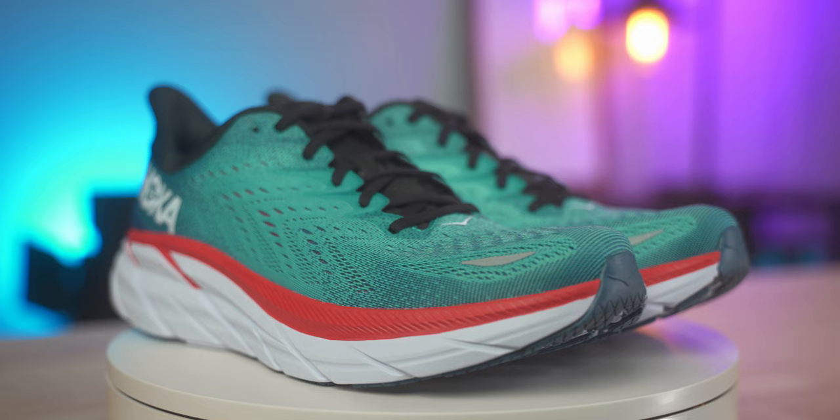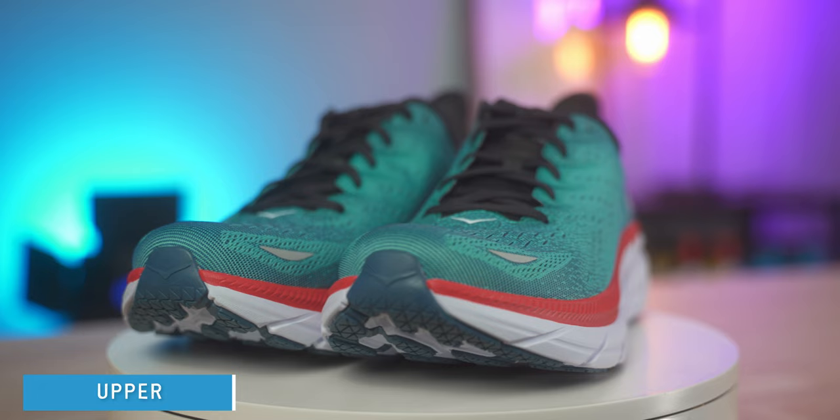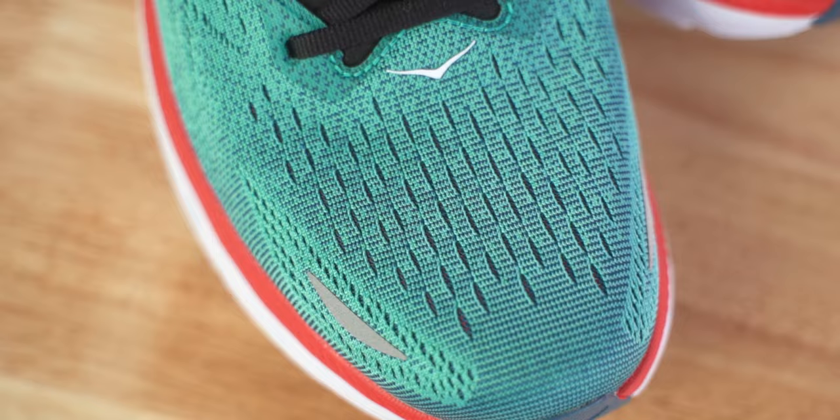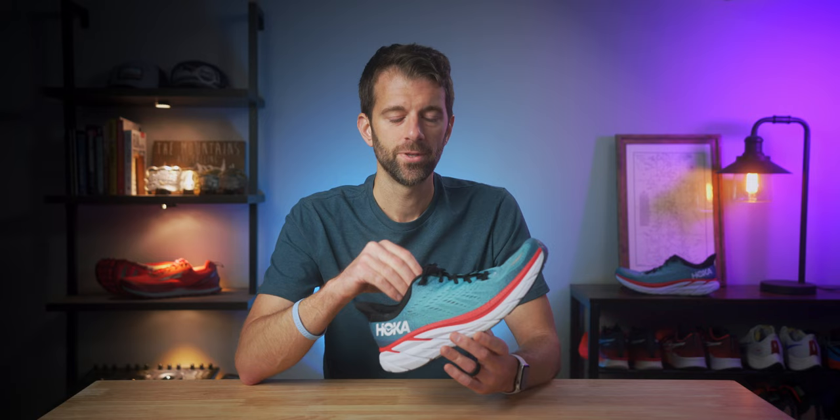It's supposed to be Hoka's all-around do-everything shoe, and in this review we're going to find out if that is actually the case. The upper is made out of an engineered mesh and is 100% vegan materials, which is kind of cool. It looks and feels like a knit upper, although it is much stronger than that. I haven't had any issues with wear, stretching, or tearing. The upper is very breathable — even with multiple layers it felt cool even on really hot days or on the treadmill with the heat cranked up in the garage.